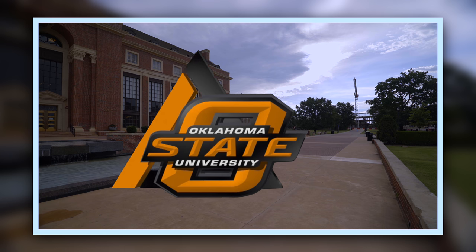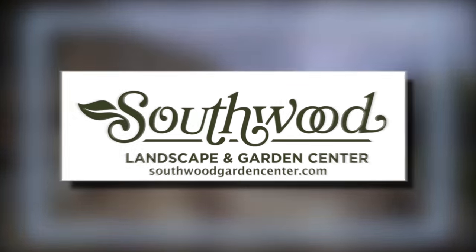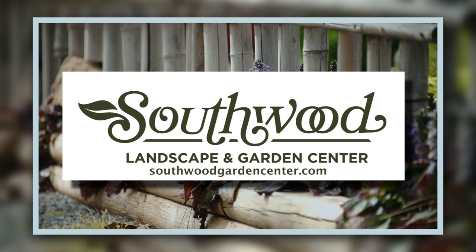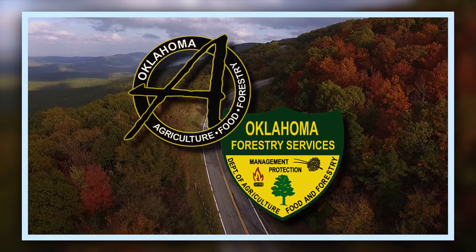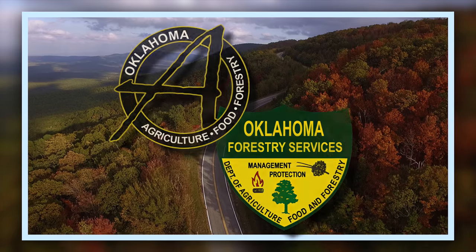Oklahoma Gardening is a production of the Oklahoma Cooperative Extension Service as part of the land-grant mission of the Division of Agricultural Sciences and Natural Resources at Oklahoma State University, dedicated to improving the quality of life of the citizens of Oklahoma through research-based information. Southwood Landscape and Garden Center, Tulsa's source for great gardens, SouthwoodGardenCenter.com, and the Oklahoma Department of Agriculture, Food, and Forestry, helping to keep Oklahoma green and growing.